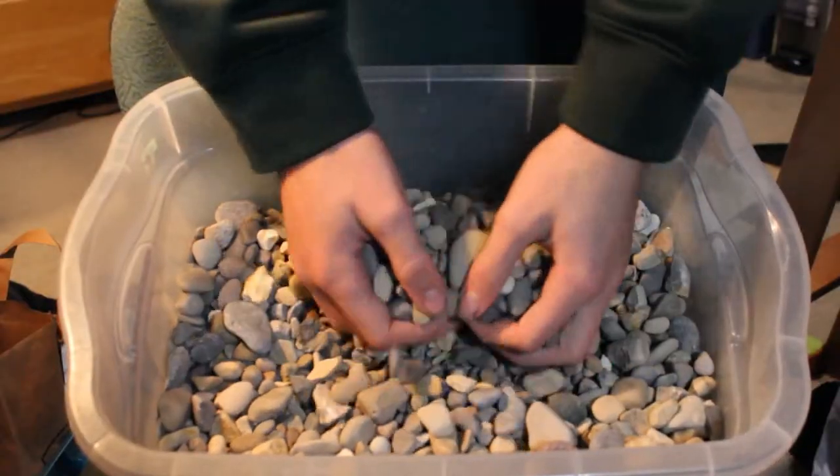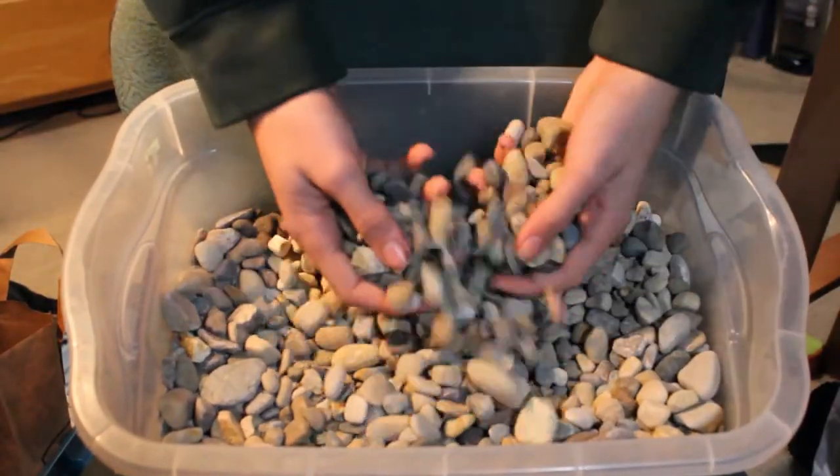Now let's talk about the bad substrates — the ones you should definitely not use for ball pythons. The first is pine and cedar shavings. Definitely do not use these; they are poisonous to all snakes and may release harmful oils and compounds that will harm your ball python. Definitely don't use gravel either. Gravel has a huge impaction hazard, it's uncomfortable for your snake, it doesn't absorb any odors, and it doesn't retain any moisture — so there's no reason to use it.